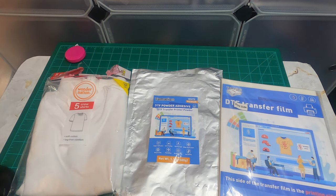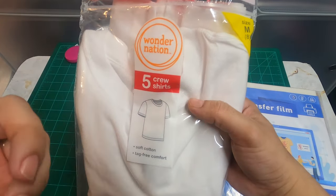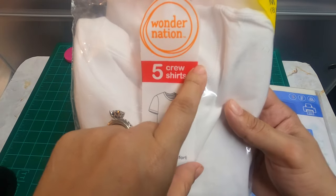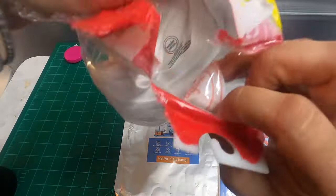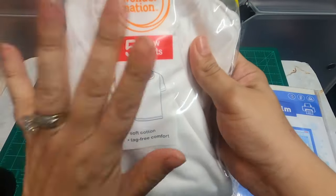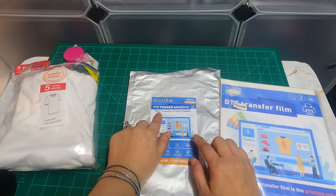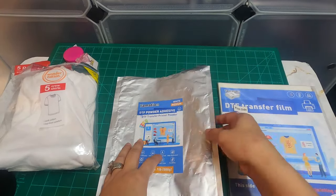To get started with this tutorial, you will need a white shirt — 100% cotton, or cotton sublimation. I did use a Walmart Wonder Nation that was 60% cotton and 40% recycled polyester at one point. These ones here are 100% cotton — I picked them up from Walmart in a pack of five. You will also need your DTF powder and DTF transfer film; I'm using the Yalmation brand for both.